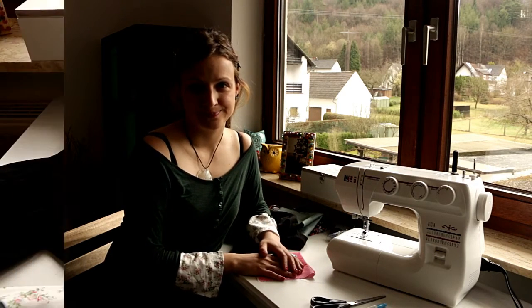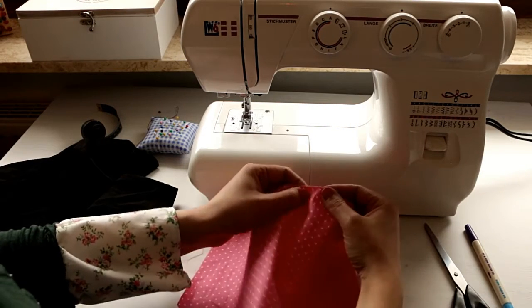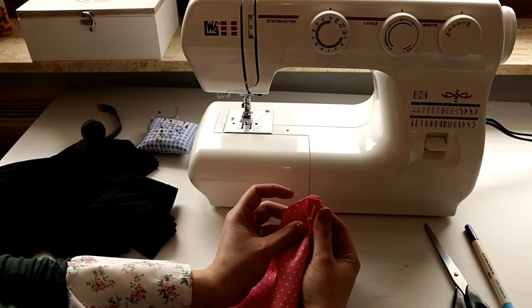If you have these things handy, we can go ahead and get started. If not, you can check our blog post — there are links included to everything I'm using for this project. One thing to take into account before you start working with the fabric is that ruffles take up quite a bit of fabric.